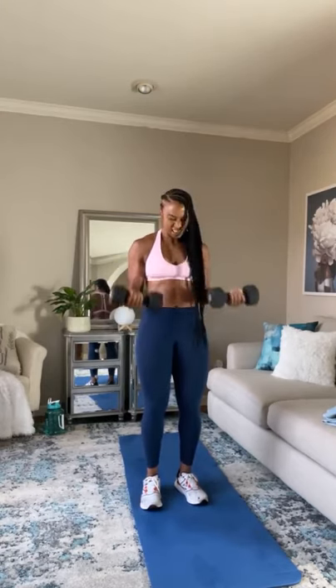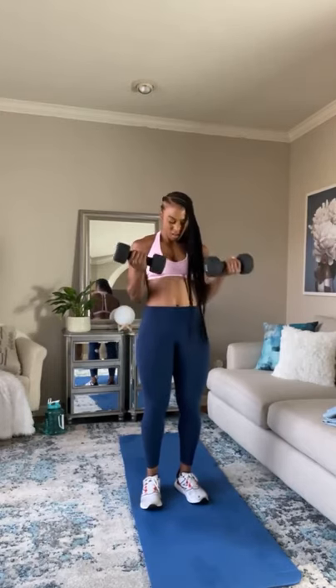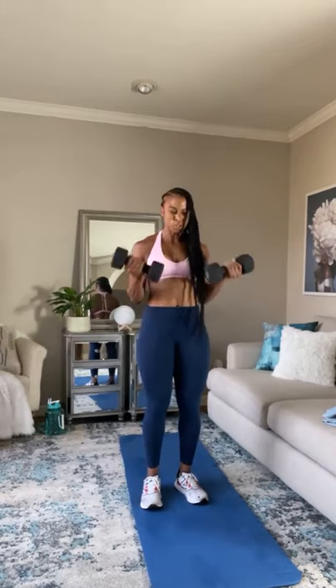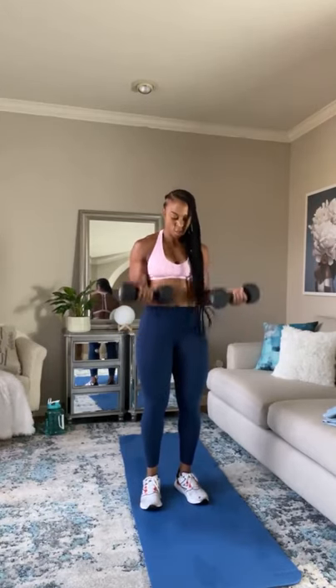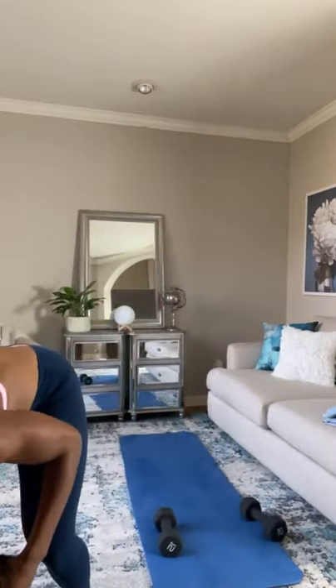20 more seconds. If you've got to shake it out, go ahead and shake it out — we've got to push through. Come on, keep it going. Almost there. Five seconds — three, two, one. Good work, guys. Next one — we're going to do front and side lateral raises.